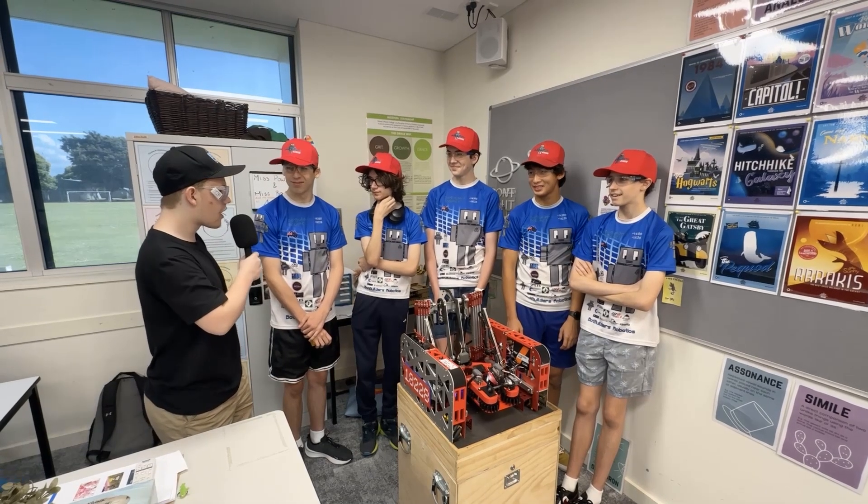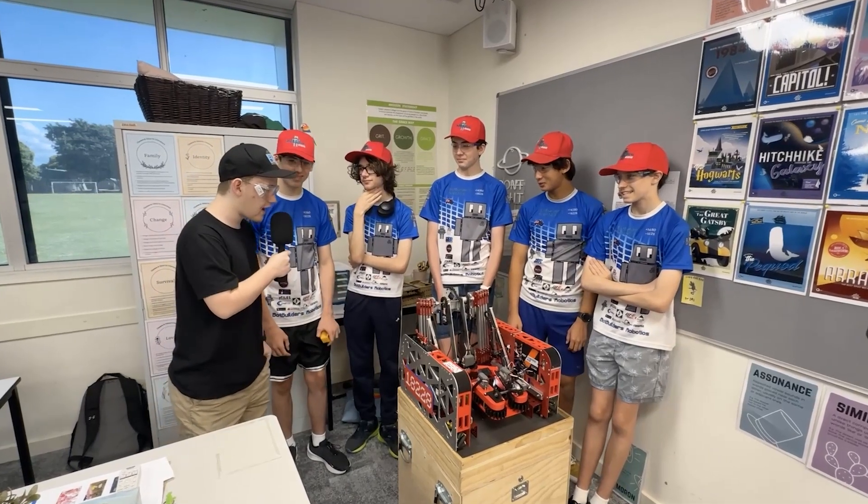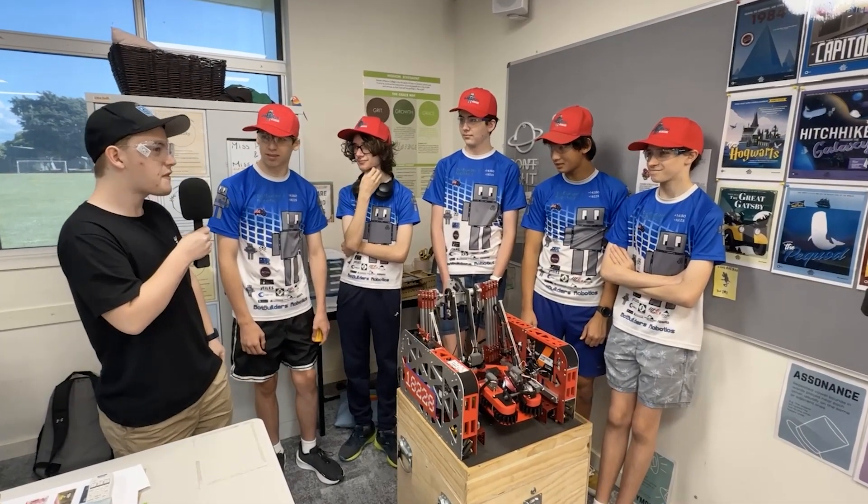Hi, I'm Willian reporting for the Fun Robotics Network. I'm here with Team 18228, the Red Bot Builders. They have a fantastic rookie robot.